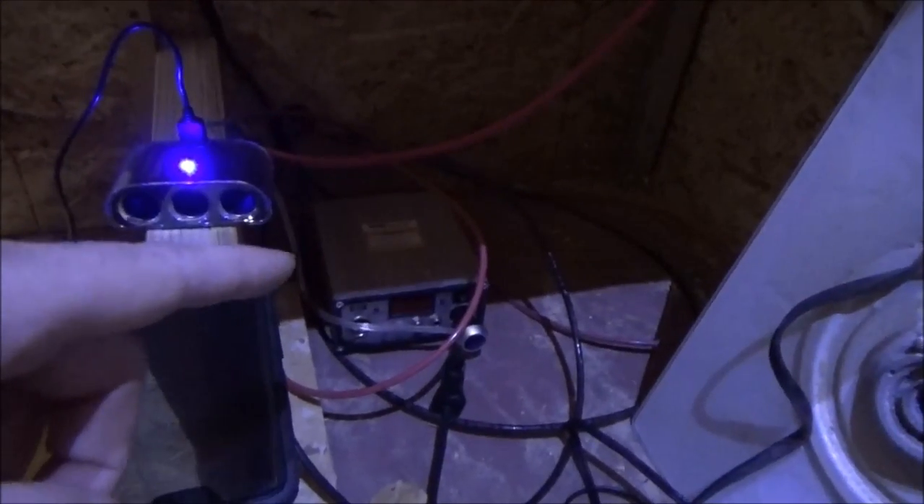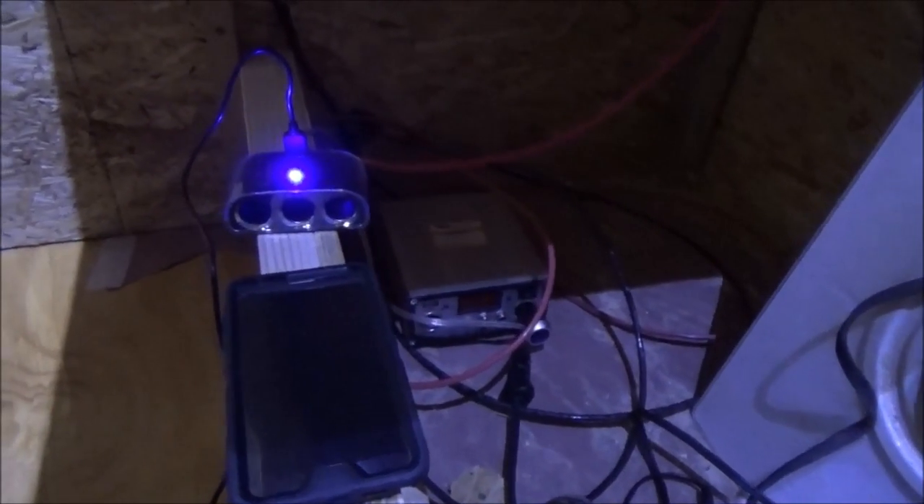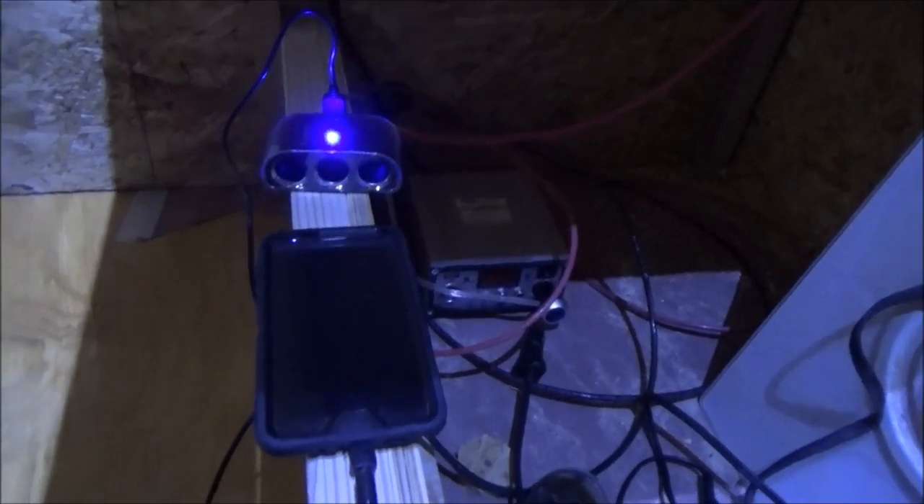My LumSing 3-way charger with the USB port is especially useful here in the tiny house right now. As you've seen recently, I have just this little Harbor Freight charge controller, and in my entire tiny home I have very limited power plugs since I'm still doing the wiring. So it's very convenient to have at this time. I've carried this around in the vehicle as well, and I've been using it in the new tiny home every day to charge up my cell phone and my camera while working out here. I have to say this has really served me well — thank you LumSing for a very nice and useful tool for the off-grid homestead.